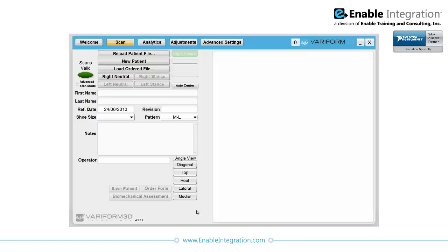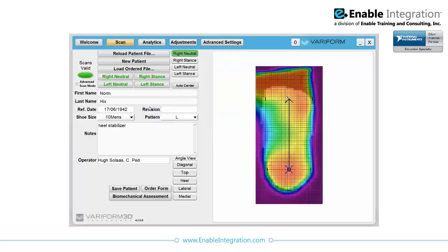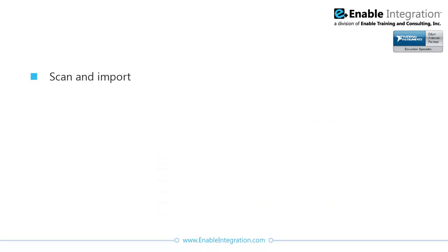In order to achieve Veriform 3D's goal of hardware flexibility, the software required a fundamental shift in architecture. Enable incorporated the best of the already developed software components and ensured that the new software was able to meet the needs of users and advanced users. The existing software and hardware combination allowed practitioners to scan the exact shape of a patient's foot and import it into the software for analysis.